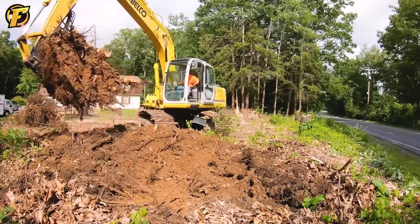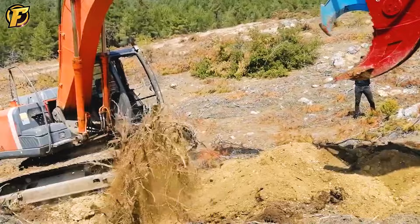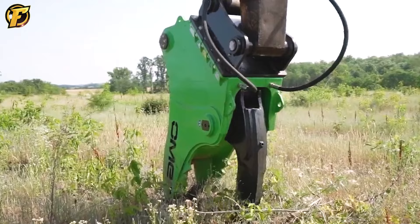No matter how deep the roots are, it can't be difficult for this machine. Iron Monster is the name you can give this machine.